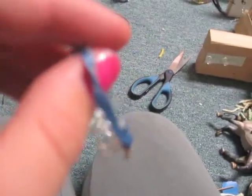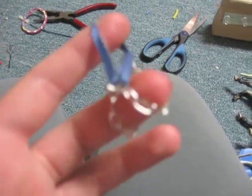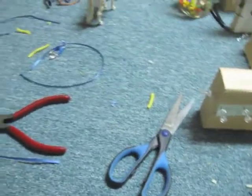Hi guys, and I'm going to show you how to make a halter for Schleich horses. It looks like this, but I accidentally got hot glue all over it so it doesn't look too good. Another one I'm making right now looks a lot better — it's going to have a clip so you can attach a lead rope. I'll show you what you need.